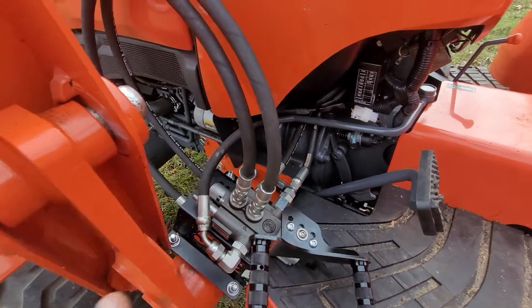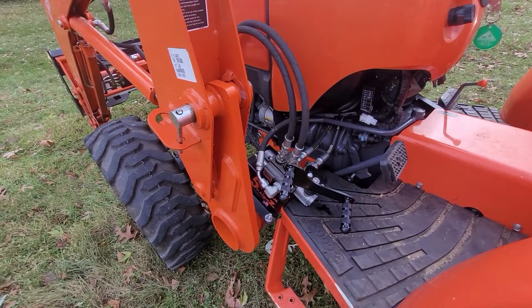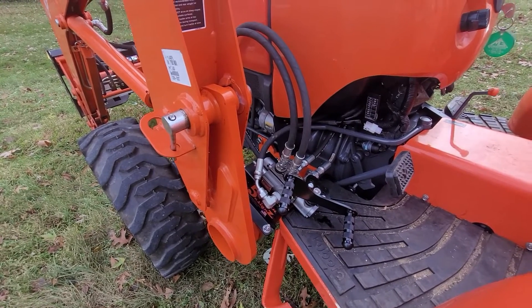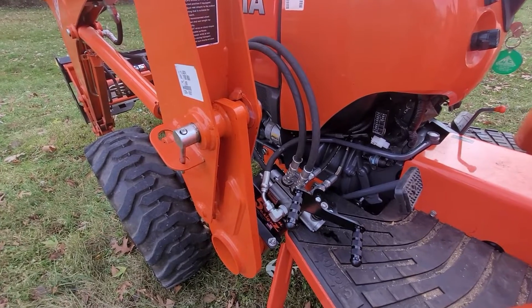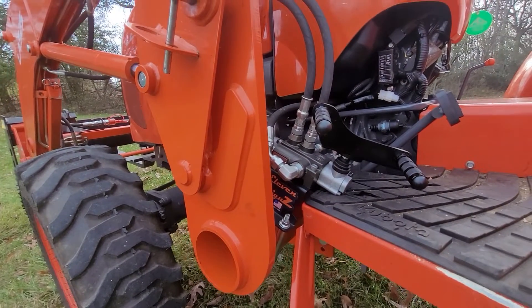Very smooth. One of the things I really like about it is being able to control the speed of your attachment. With the electrically-powered solenoid-type third functions, it's like a light switch — on or off. You can get reducing bushings to slow it down, but then you're stuck with the slow speed, so you don't have any kind of control with it.